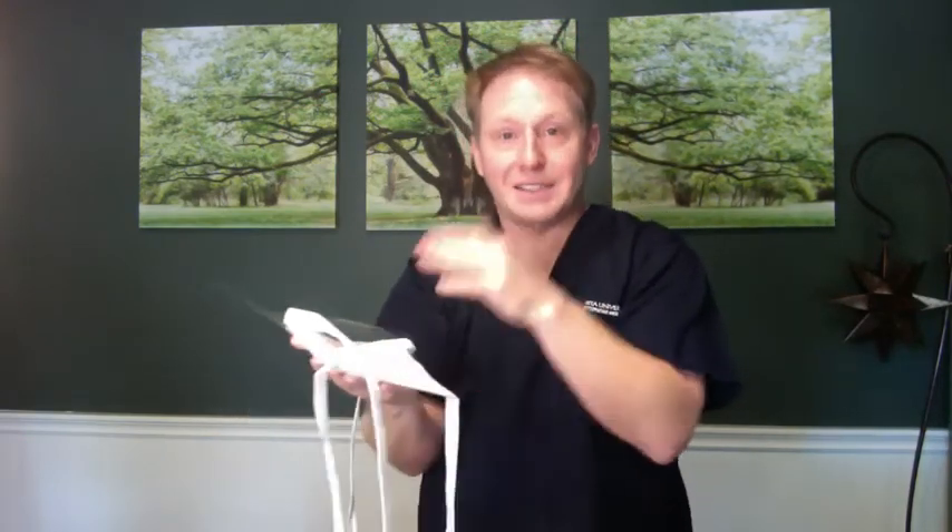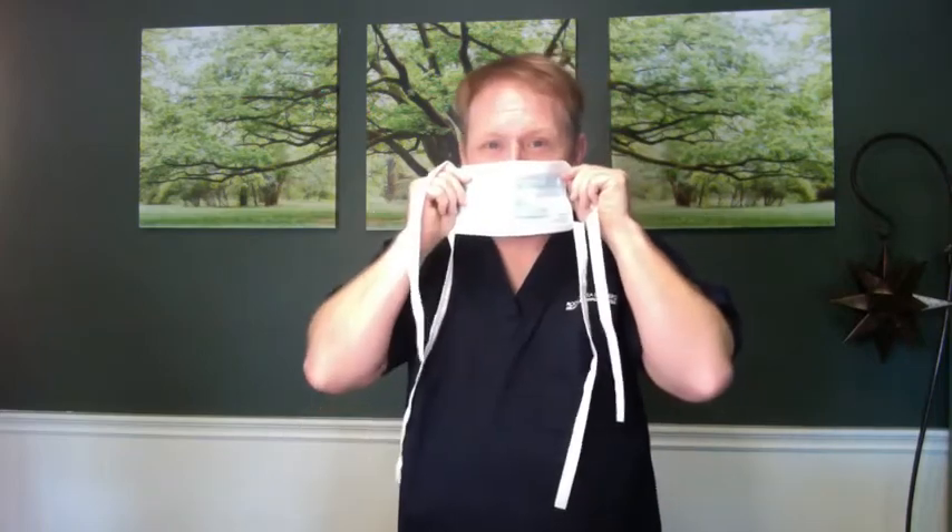Surgical masks also come with face shields. The face shield is on the outside; the lighter side is the inside near your face. You can tie it tight. This is a good option if you wear contacts and need eye protection — it's an alternative to separate goggles.